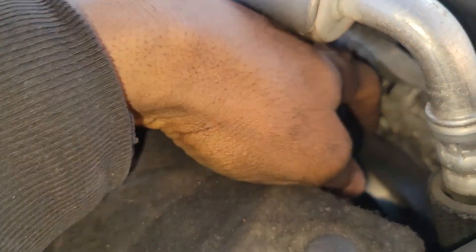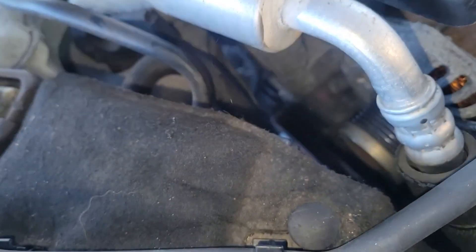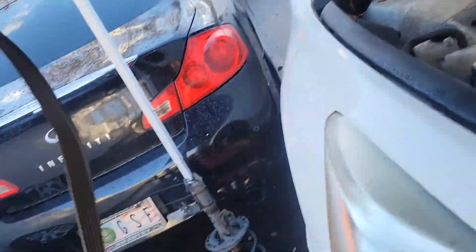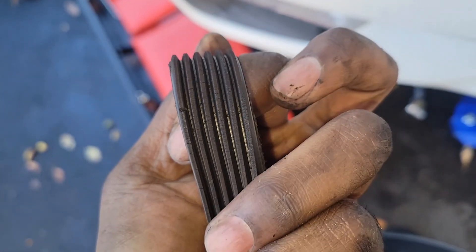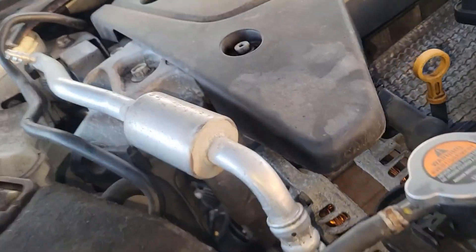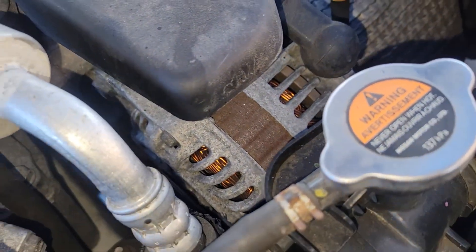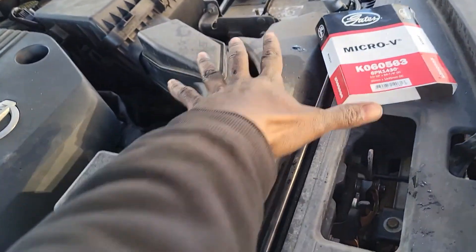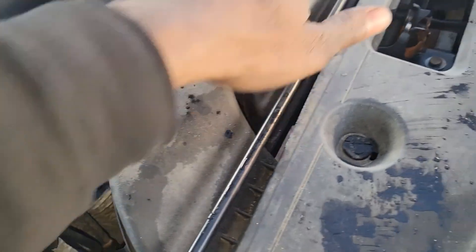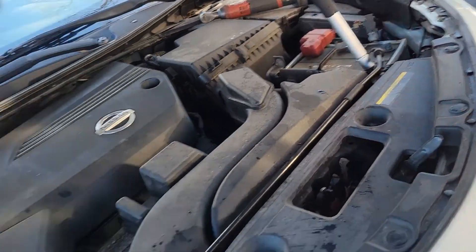Take it off the alternator. That's out. As you can see, it's cracked — we're gonna change the belt too since it's cracking. And since we're here, you can take out the alternator if you want. Just move this plastic piece over here, remove that. Oh yeah, disconnect the battery — don't forget that.